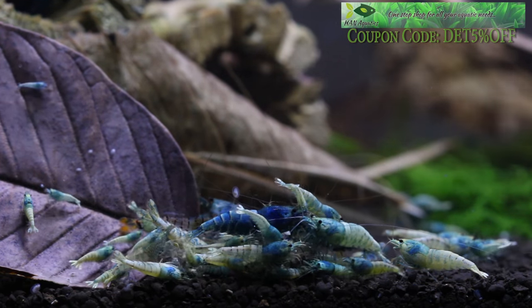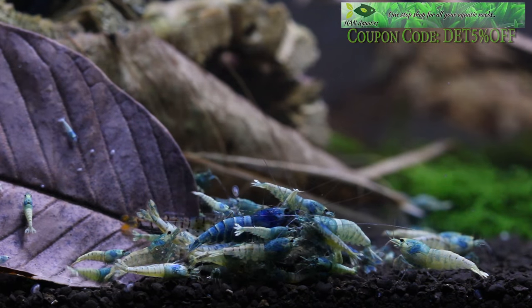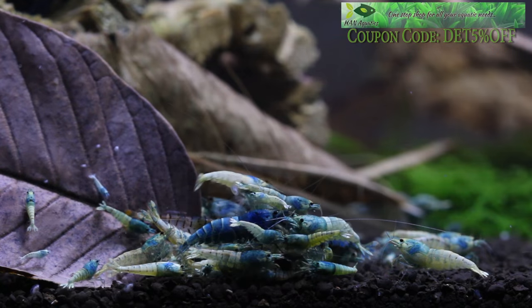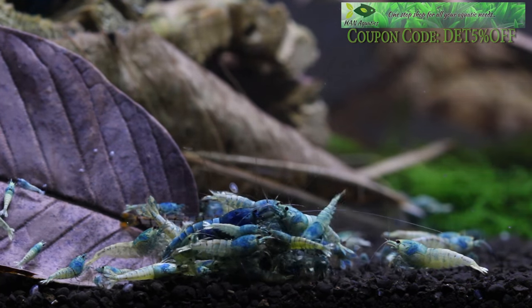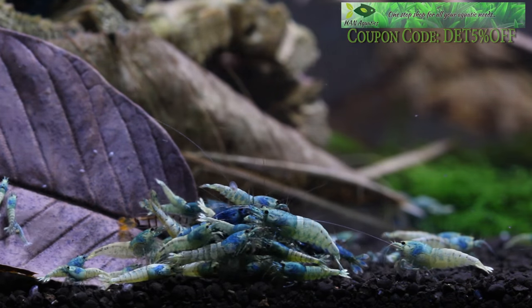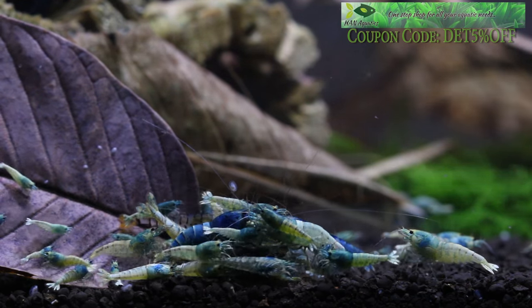Outside of substrate, Taiwan bees are not going to be too picky about the size of your aquarium or your lighting. When it comes to filtration, I'd recommend a canister filter — my all-time favorite — or a sponge or HMF. Whatever you choose, if you have an intake, just be sure you cover it with some sort of filter guard so you don't lose any shrimplets in the filter itself.